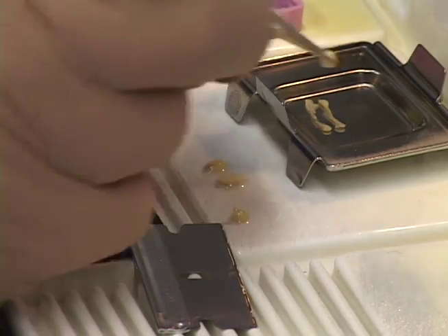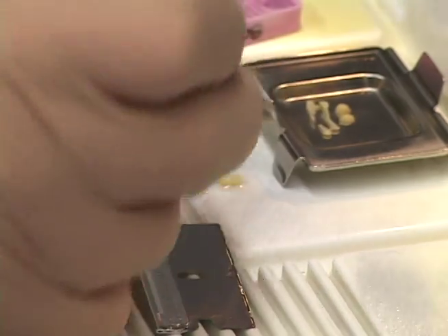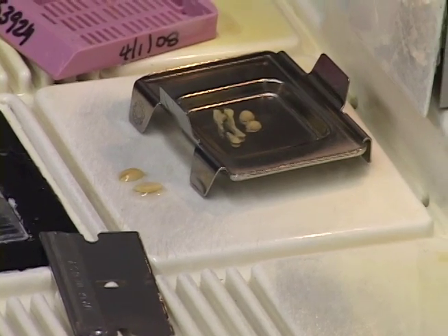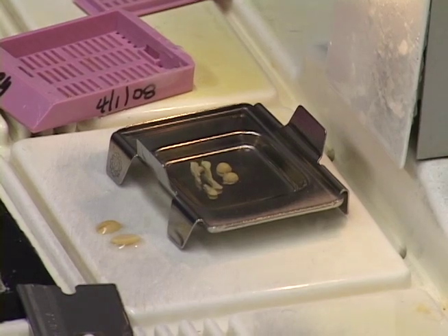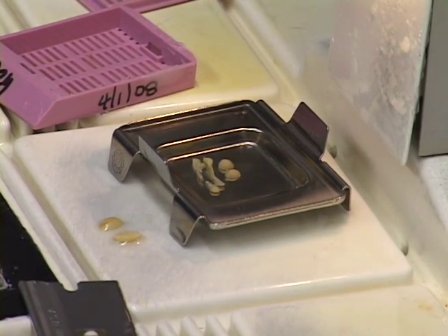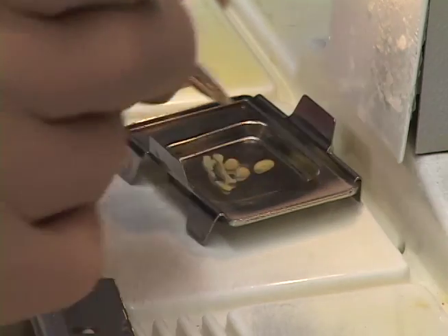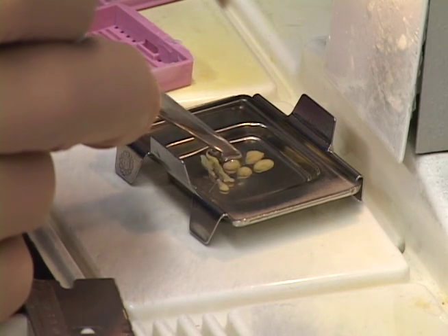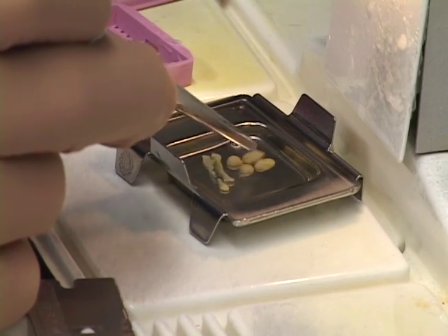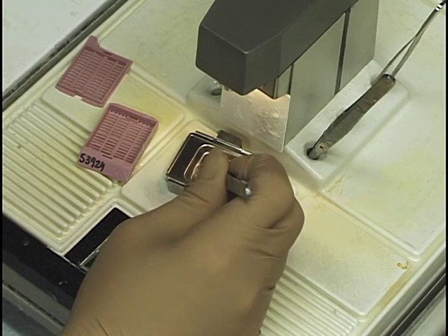In our lab, we consistently do the same thing — and it's important to be very consistent in what you embed and how you orientate it. That consistency shows you know what you're doing. I put the longitudinal sections on top, the cross sections next, and the epididymis at the bottom. Keep them orientated nicely, always in the same way, same direction, nicely centered.